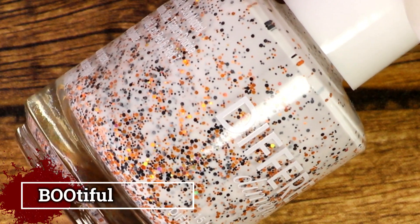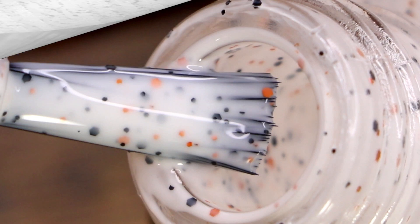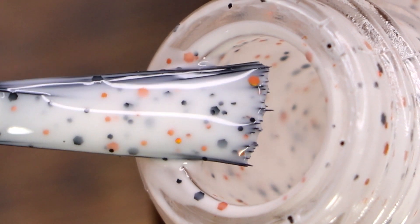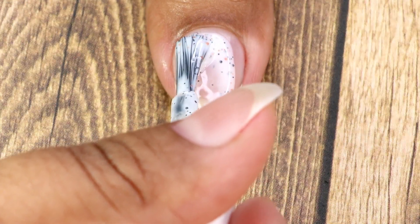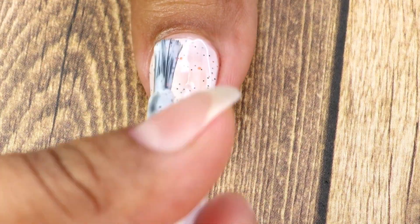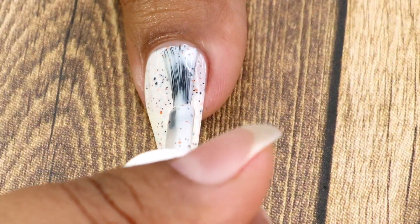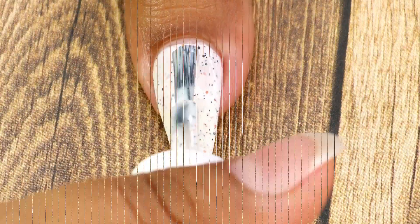The first one I'm going to swatch is called BOOtiful, and it's a white crelly with black and orange holographic micro glitters. Going in with my first coat — this one is a crelly finish so it's sheer, and I applied three coats for full coverage. Here goes my second coat. Although on camera it looks like full coverage, it had bald spots, which is why I applied a third coat.